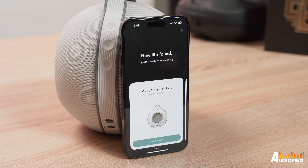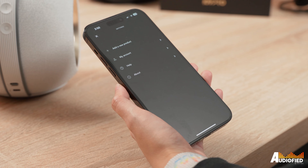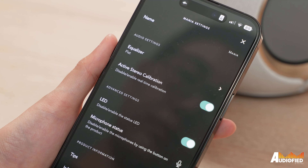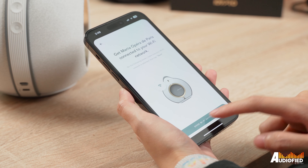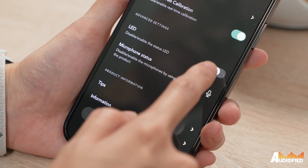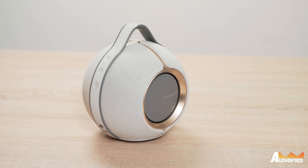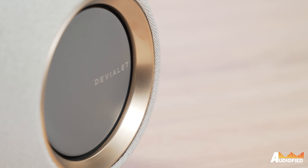Let's move on to software. You need to get the DVLA app, which will then allow you access to stuff like a limited EQ for the bass and treble, active stereo calibration, and yeah, that's about it. The app is really simplistic and there's not really a lot of features to toggle on or off. The most important one would be active stereo calibration, which makes use of the speaker's four microphones to adjust the sound based on the room. If you have the speaker in the middle of the room, it'll blast sound out equally in 360 stereo, but if you put it against the wall, it will adjust the output of the two drivers nearer to the wall.